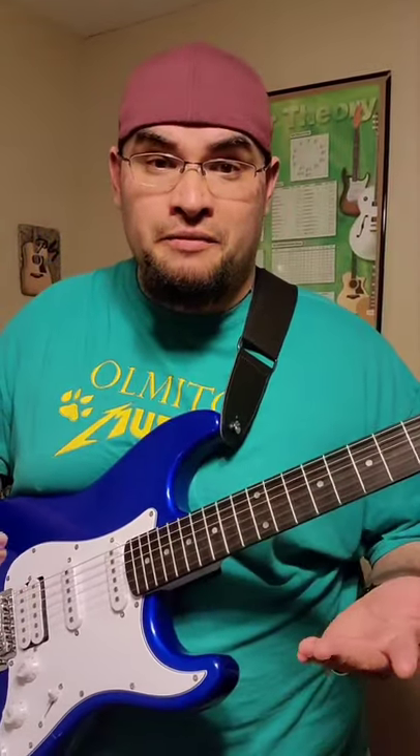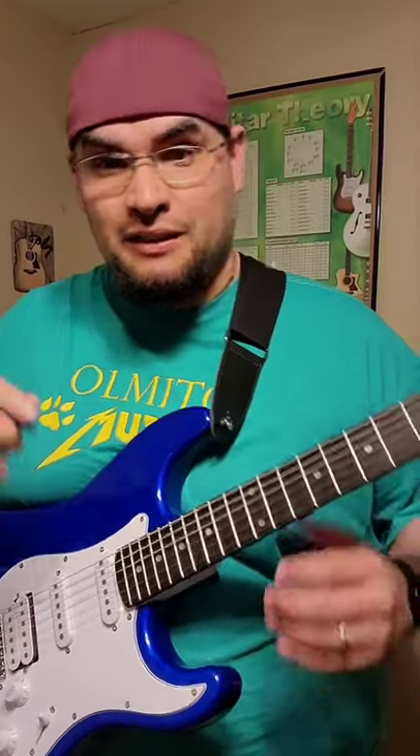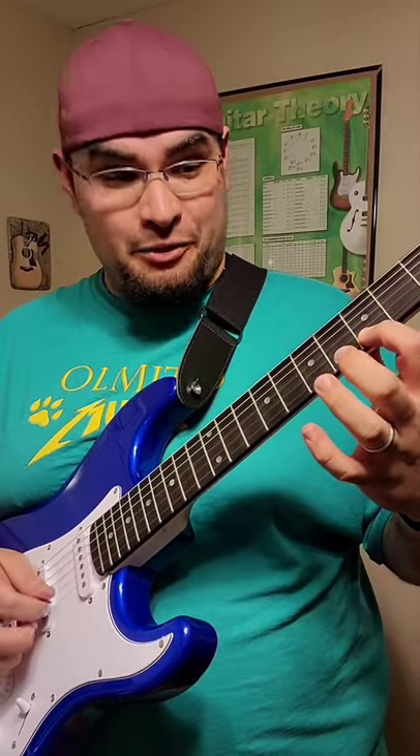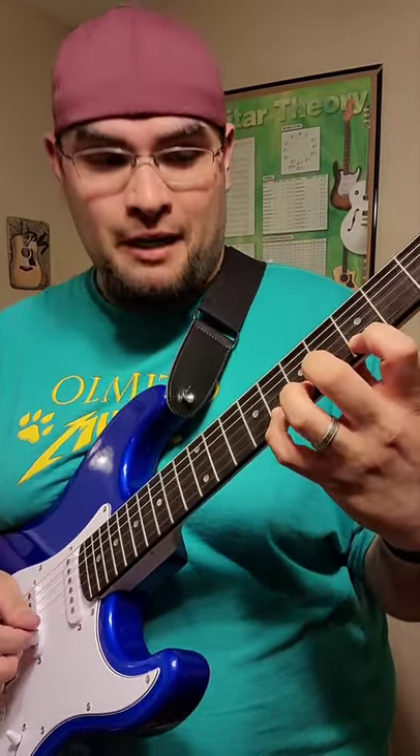Hey, if you're a beginner and you want to go a little bit fast, you've got to practice legato. If you don't know what legato is, legato is basically when you play one note and instead of picking the other ones, you hammer them down or you pull them off.